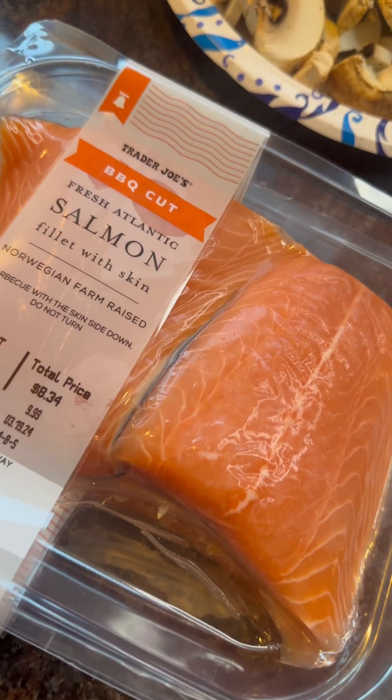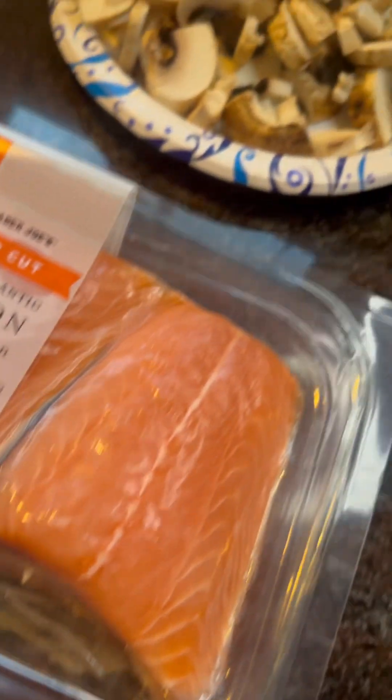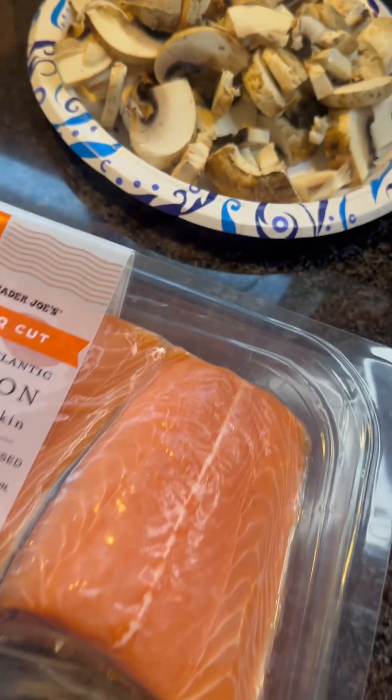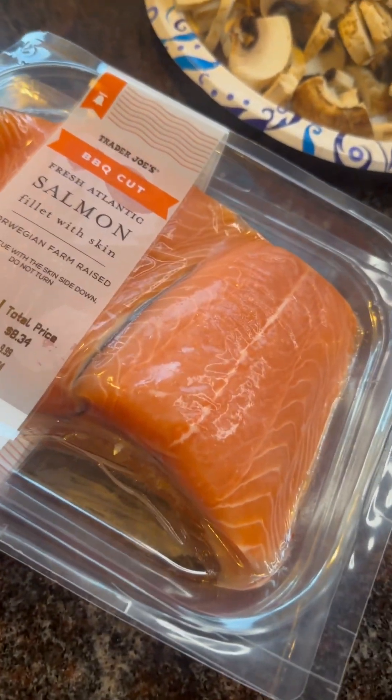Anyways, I just got back from Trader Joe's and I'm about to make some salmon. And I got some mushrooms that I cut up because they're looking a little old, but we're gonna cook them before they go bad. I don't know how, but we're gonna figure it out. Anyways, let's go ahead and make this salmon.